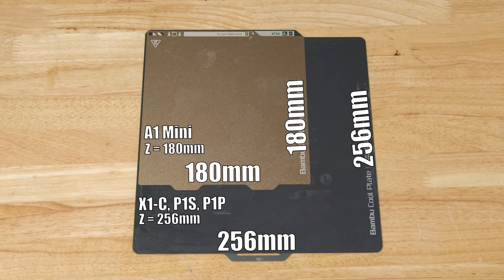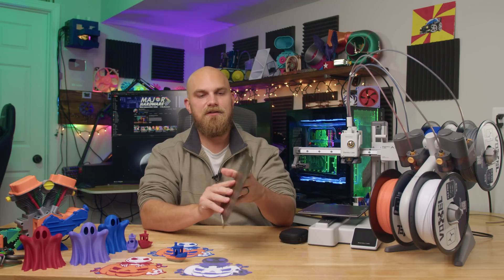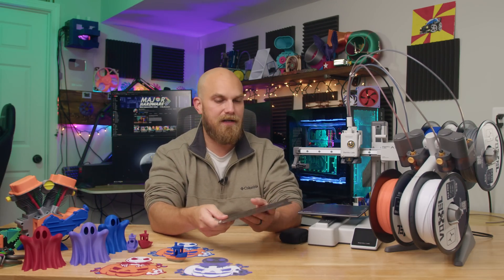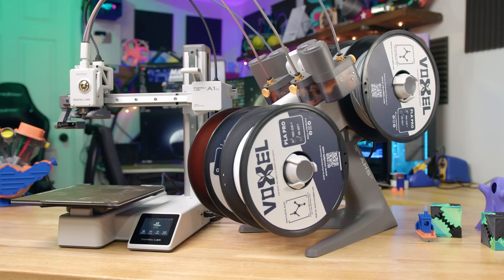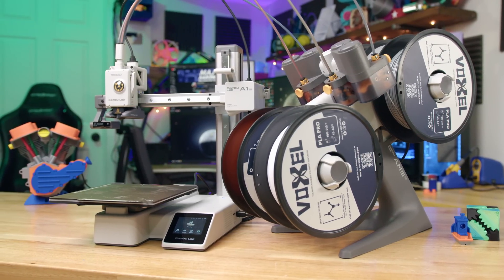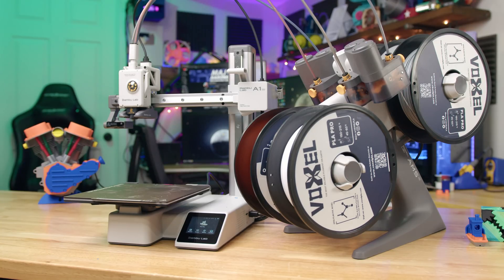It's a noticeable difference and one you're going to have to consider when thinking about buying an A1. Is it going to have the build volume required for the things you want to print? If you're printing small figurines or brackets, it'll probably be fine, or if you don't care about breaking up large prints. But if you want to do bigger stuff and don't want to break it up, maybe it's not for you. The features this printer comes with at its price more than make up for it, in my opinion.